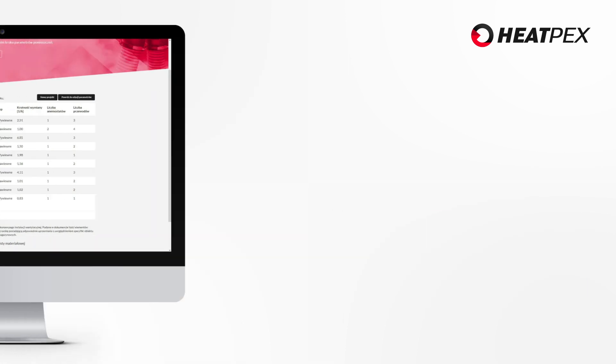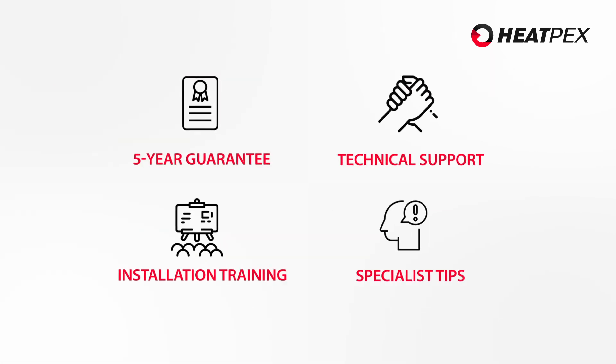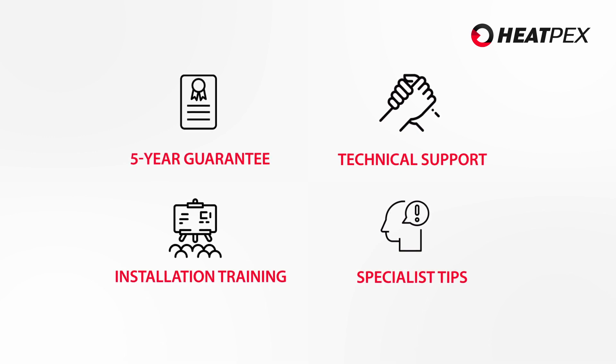When you purchase the Heatpex ARIA system, you get a 5-year guarantee and full technical support. We will answer any questions regarding the installation and correct operation of the system.